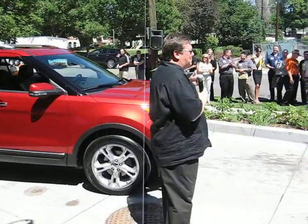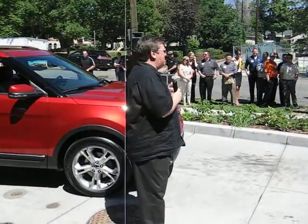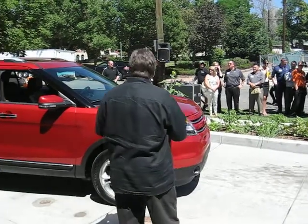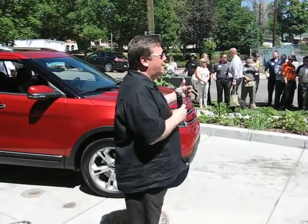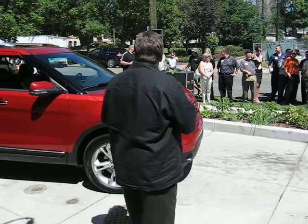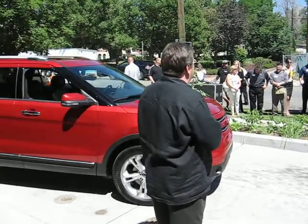Well, it's nice after all the teaser shots we've been giving you over the past couple of weeks to show you the final car. It's been a great project to work on this car. We really wanted to, as Barb said, reinvent the SUV for the 21st century, and we think that this car really delivers that.